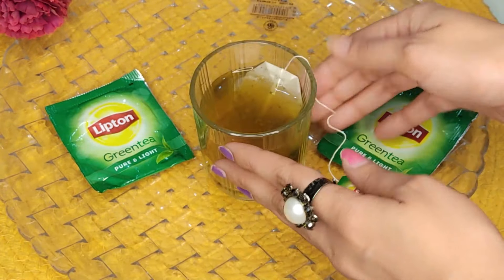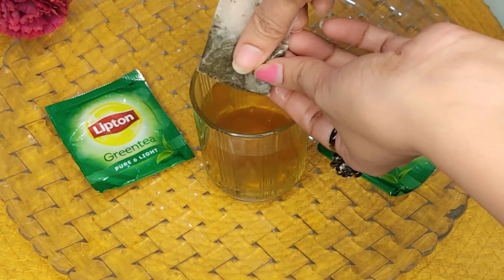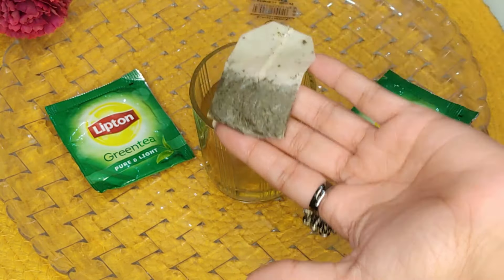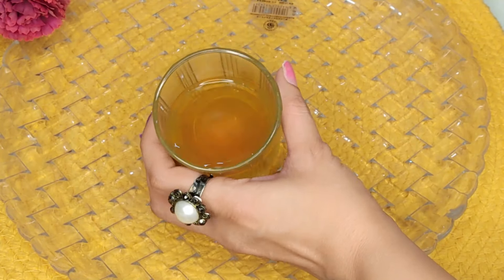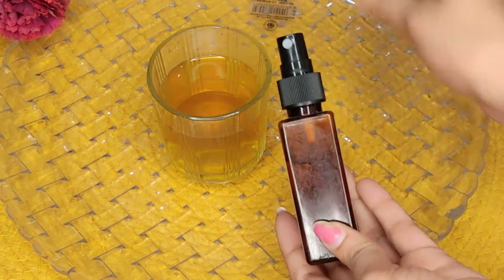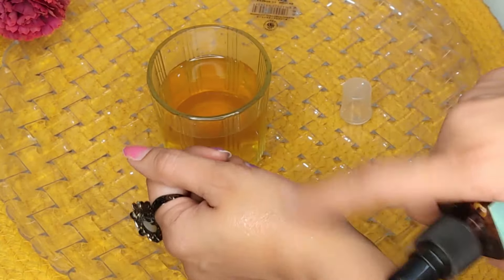5 minutes jab aap isme dip karke rakhoge, uske baad jo water hai aap dekh sakti ho brownish ho gaya hai. Toh ab aap thoda sa paani squeeze karlo tea bag ka aur phir isko side mein rakh dena hai. Ye hamara ban gaya green tea toner. Toh aapko daily face wash ke baad toner apply karna hai — ise kisi bhi squeeze wali bottle ya spray bottle mein fill karke rakh lo.